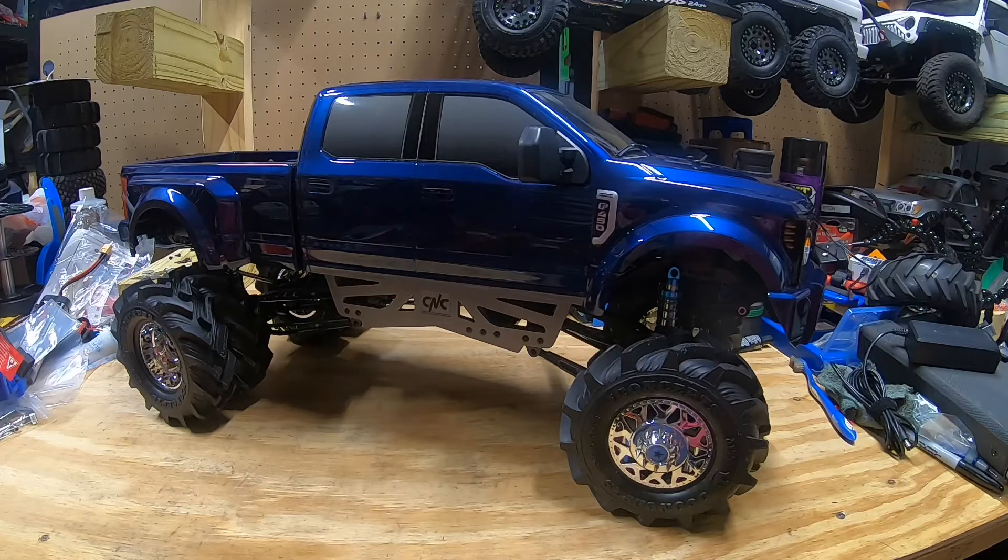I didn't want two trucks that were identical to each other so I started doing some modifications to this one, and as you can see I've got quite a few done. I found a guy in the F450 group on Facebook — his name is James Bailey. He runs Crawlers and Customs on Etsy and I think he may have his own website now. He makes a lift kit — it's CNC and 3D printed stuff — and it is absolutely fantastic. James is a great guy with awesome customer service, always willing to help. He's very active in the Facebook groups, so if you're looking for a lift kit for your truck that's the place to go. I'll put a link in the description.